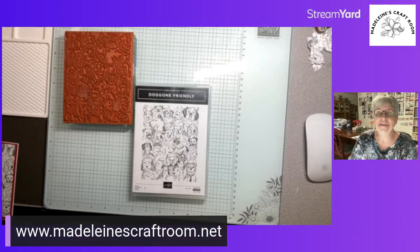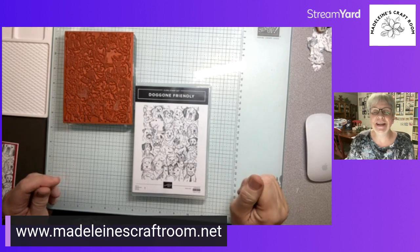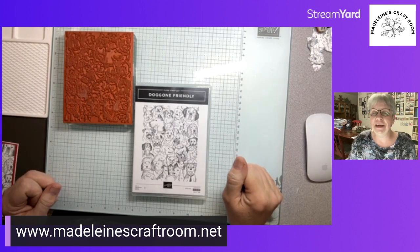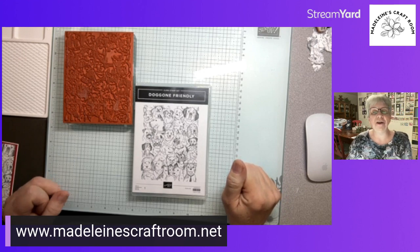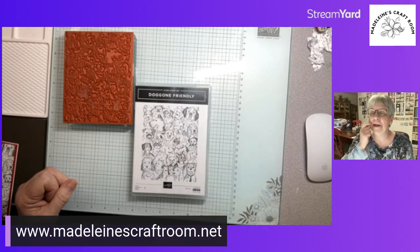Hello, this is Madeline from Madeline's Craft Room. Tonight in our stamping class we're going to have some fun with a background stamp. I'm Madeline from Vancouver Island, BC, and I'm an independent Stampin' Up Demonstrator. Every Thursday I come live to do a stamping class, and I also post it later on YouTube for those not on Facebook.